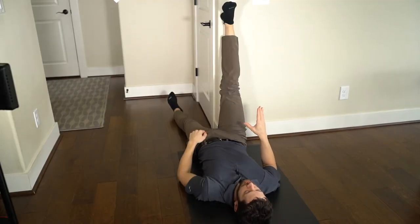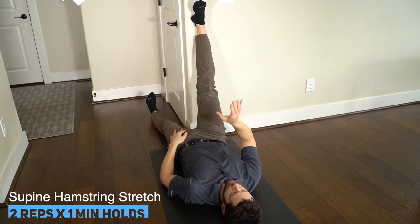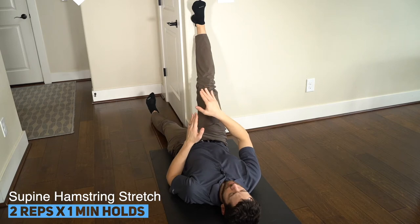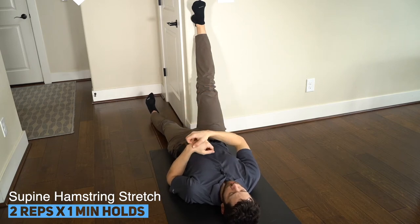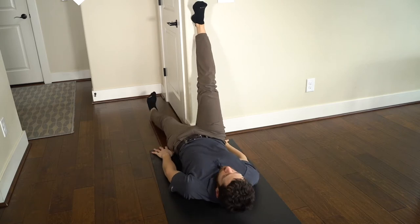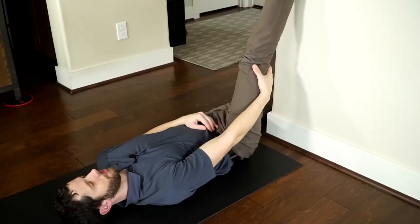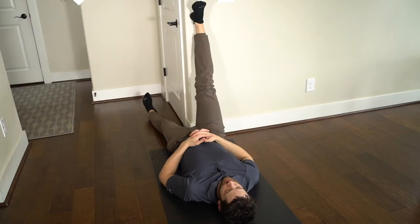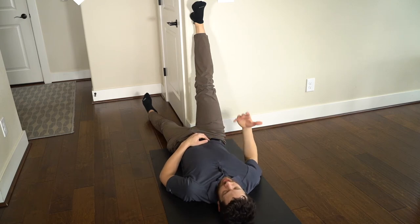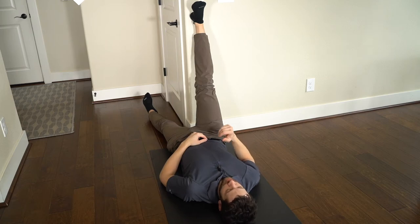Our final flexibility stretch is a supine hamstring stretch. Lie on the floor near a wall or in a doorway and prop one heel up on the wall. Scoot closer to the wall, keeping your knee straight, until you feel a good hamstring stretch on the backside of the thigh or behind the knee. The nice thing about this stretch is it's really passive — you just get to lay there and enjoy it. Hold for one minute and do two repetitions on each leg.